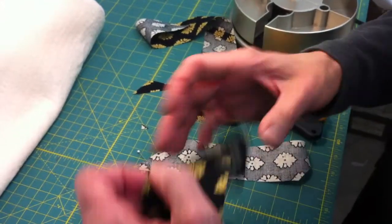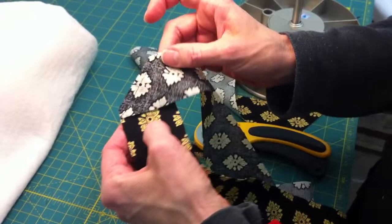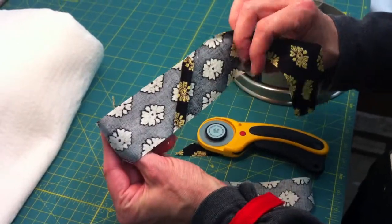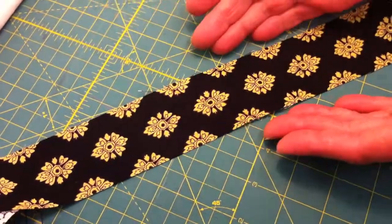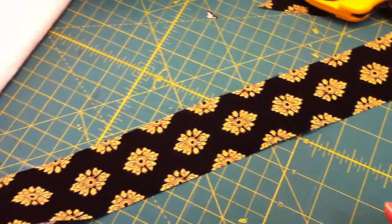Once the seam is sewn, this is what it looks like. And then once the seam is ironed, see how nice and straight those edges are — you can hardly even tell where the seam is. And that's what our goal is in using the diagonal set triangle ruler.